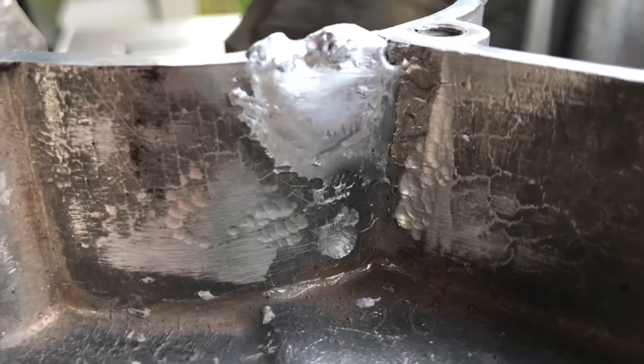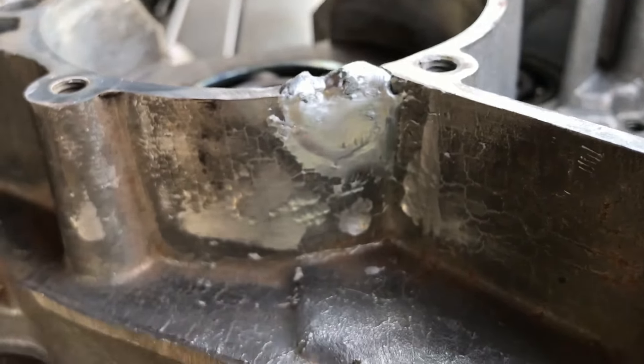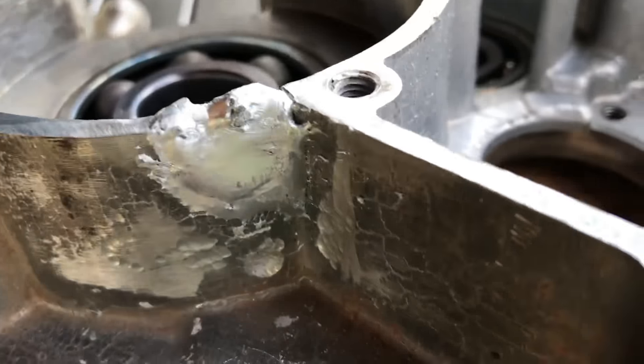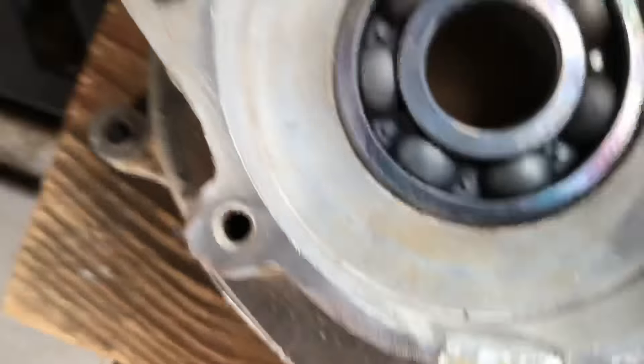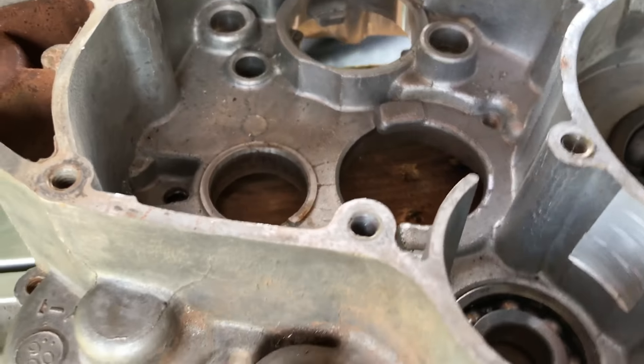Well, here it is — I believe it is solid. Now we'll just have to do some grinding on the top side, and the inside is actually pretty good.